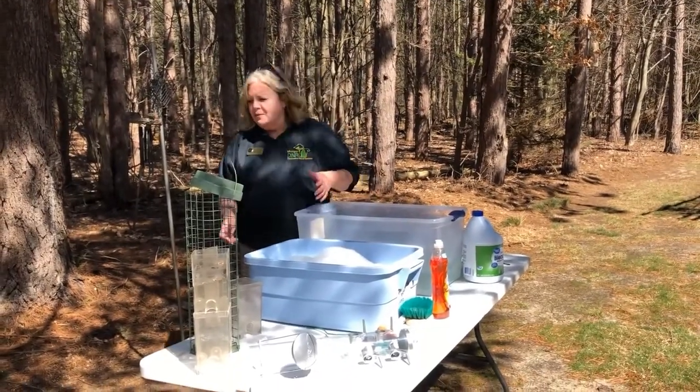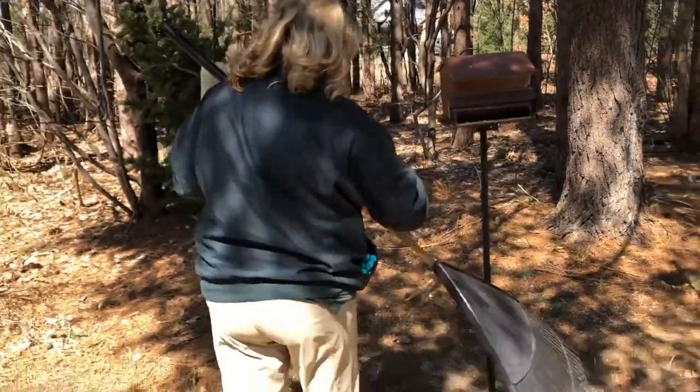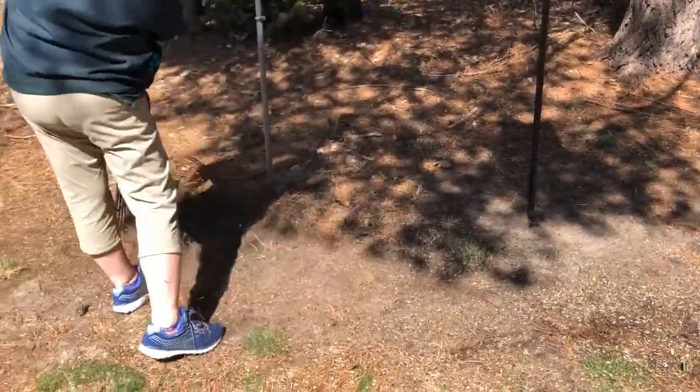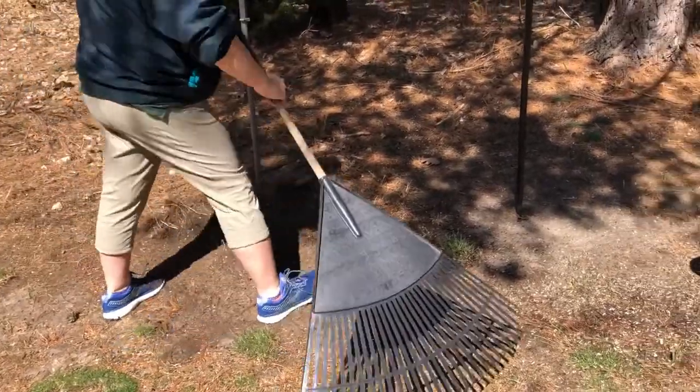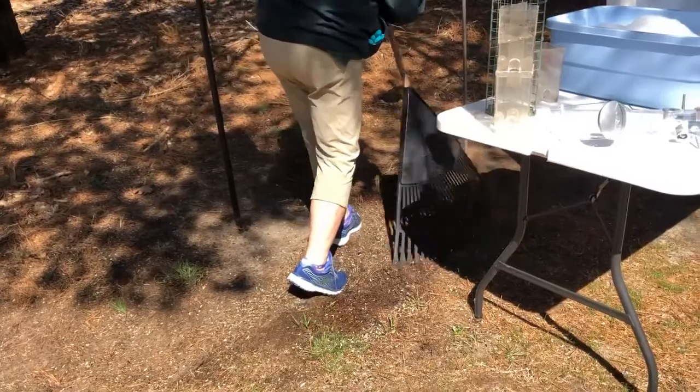So the first thing you got to do is get a rake and rake away the old seed hull from the base of your feeder. Get them out of the way, scatter them into a space behind the feeder and just clean that area up the best you can.